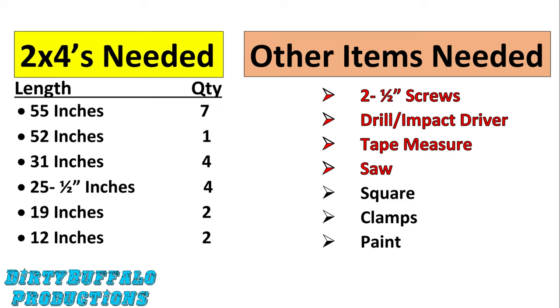You're going to need seven two by fours cut 55 inches long, one two by four at 52 inches long, four two by fours that are 31 inches long, four two by fours that are 25 and a half inches long, two two by fours that are 19 inches long, and two that are 12 inches long.